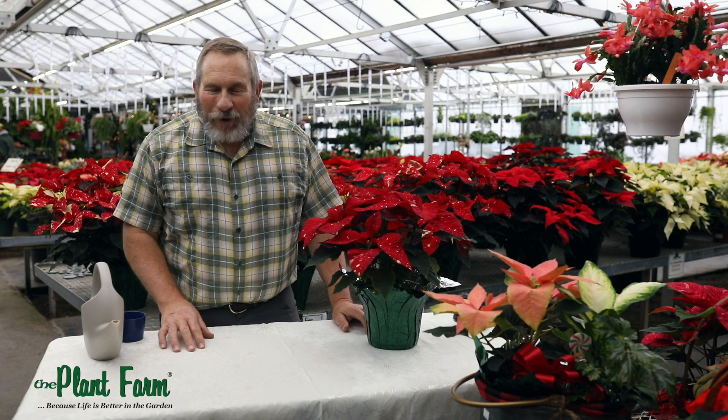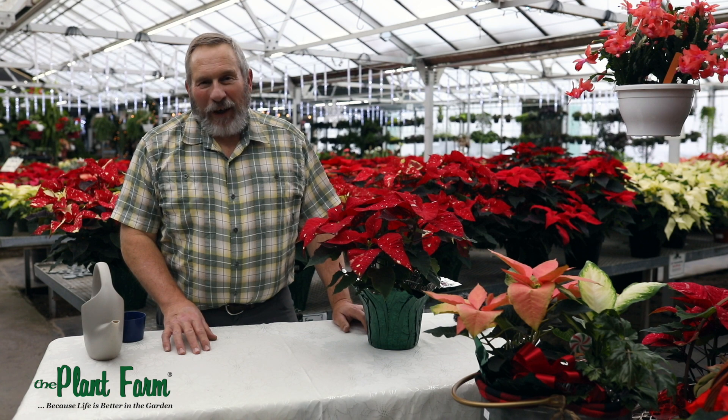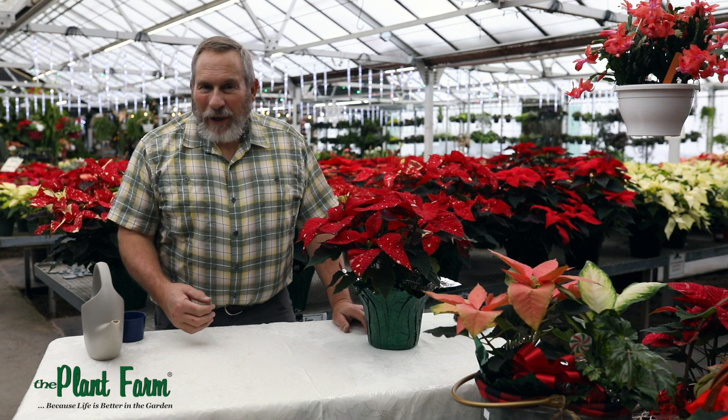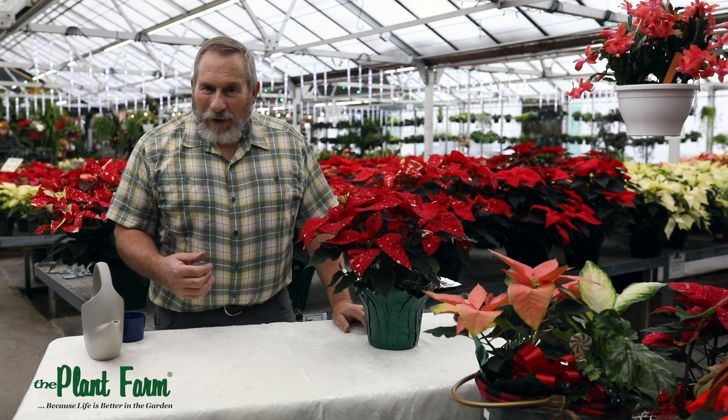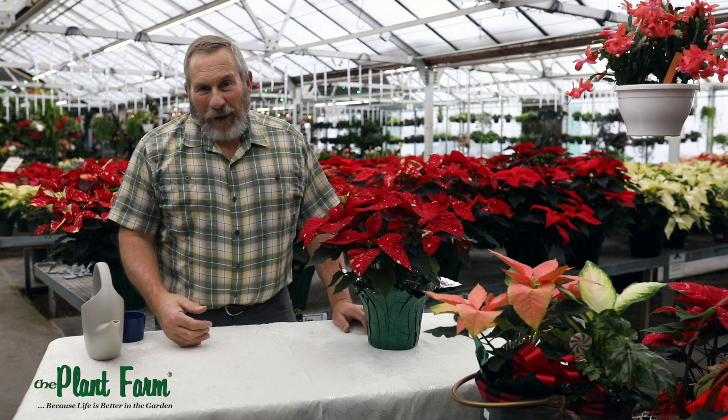People have been asking me for over 40 years how to take care of a poinsettia, and the truth is it's a lot less complicated than we all think. The thing to remember is that poinsettias are a medium plant — medium water, medium temperature, and medium light.